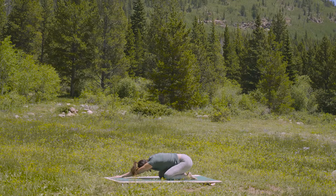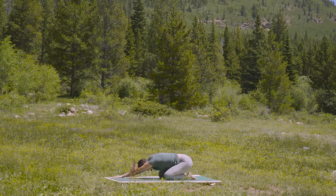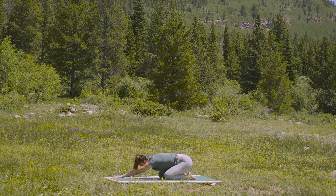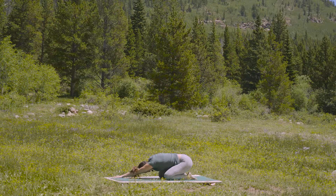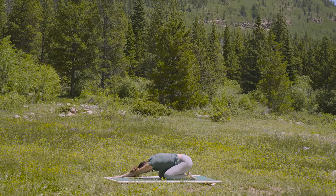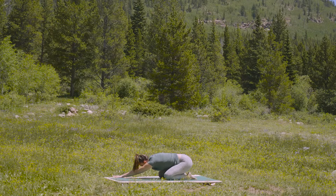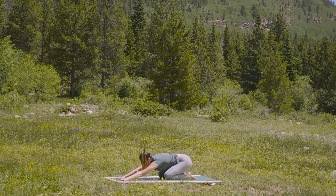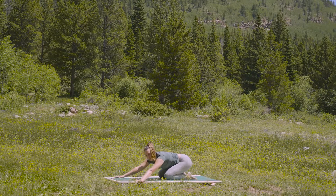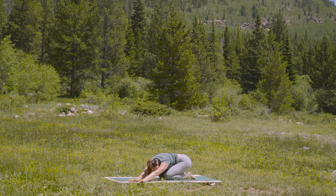Direct your breath into your left lung. Big inhale. And an exhale out. Return to center. Find a breath in. And exhale — arms to the left. Lift as much as you comfortably can. Allow your right ribs to bow out and expand.